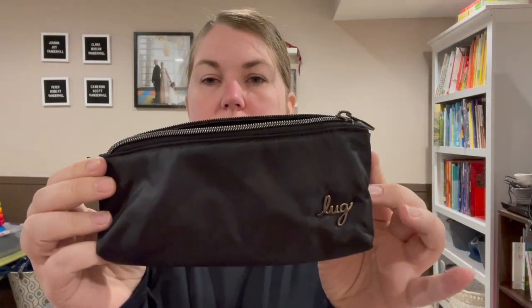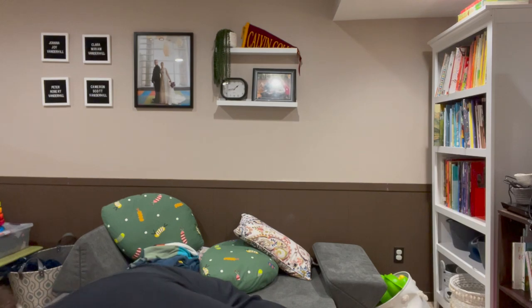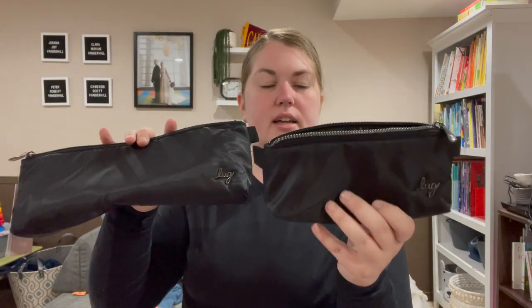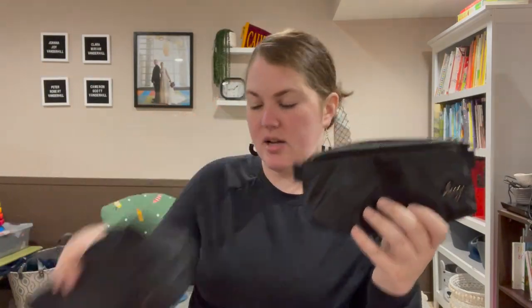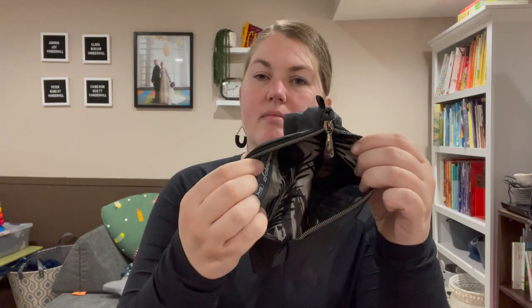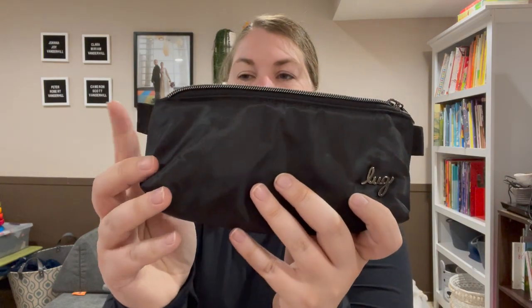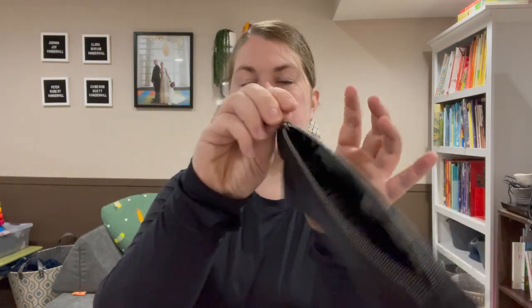Excuse me — and here's the small one, same Lug cursive. Let me show you a quick size comparison with the medium. Here's the large and this is the original jib size. Same interior, same no pockets on the interior — very simple bag. Both have the little tabs on each side which help when you're opening or closing them.